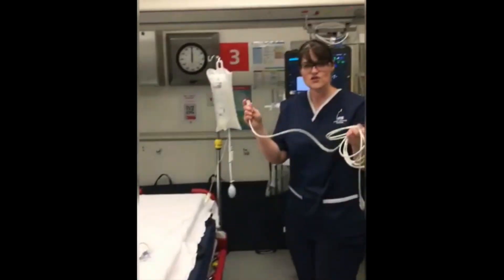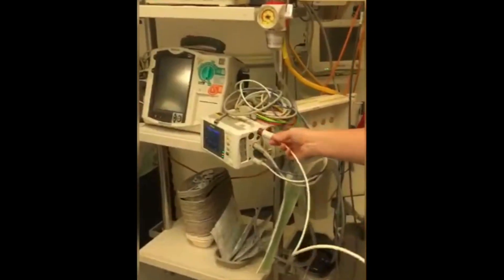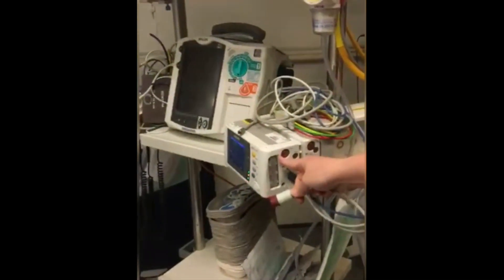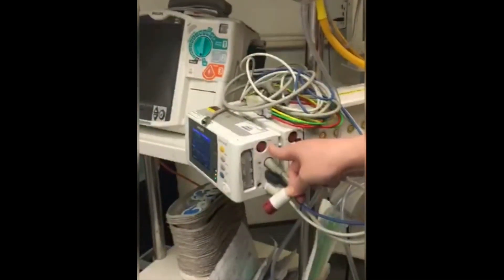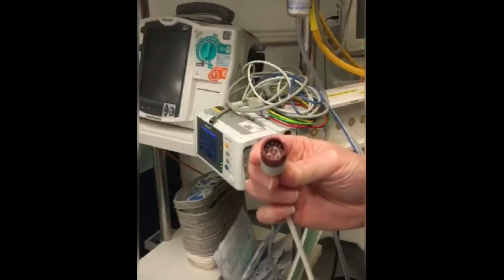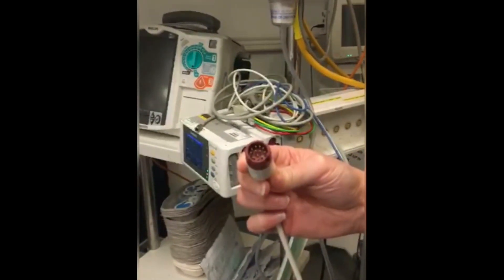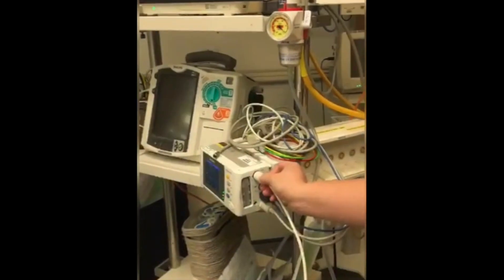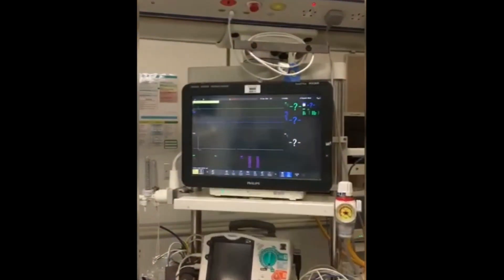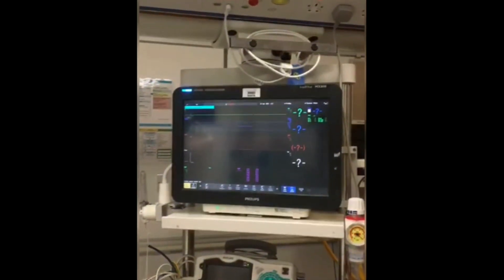What you'll need to do is put your transducer cable into the side of your monitor. Put the arrow in line with the black dot on the side. Make sure that the prongs are all in situ, with no bent bits, and that nobody has tried to force this into a monitor before. Pop it in the side and it should come up with a red line indicating that the cable is in place.